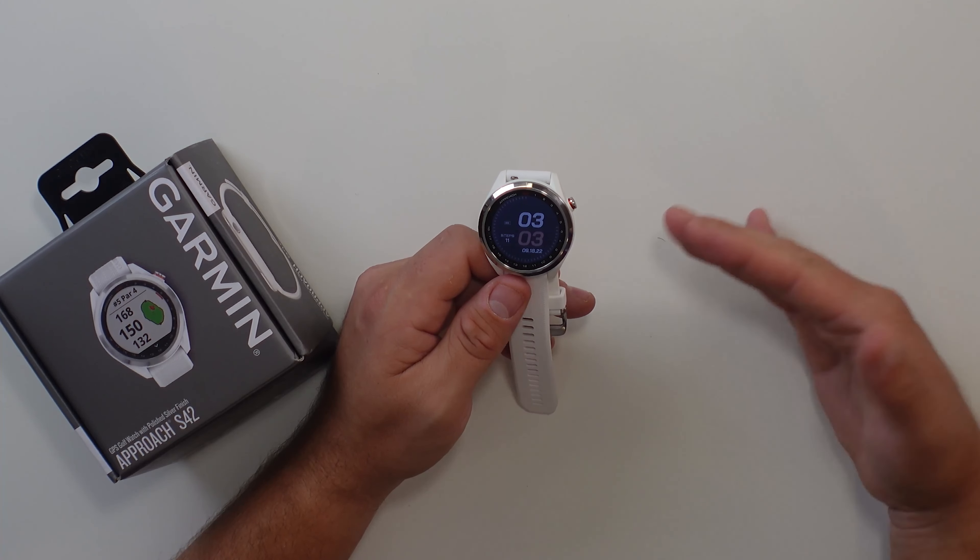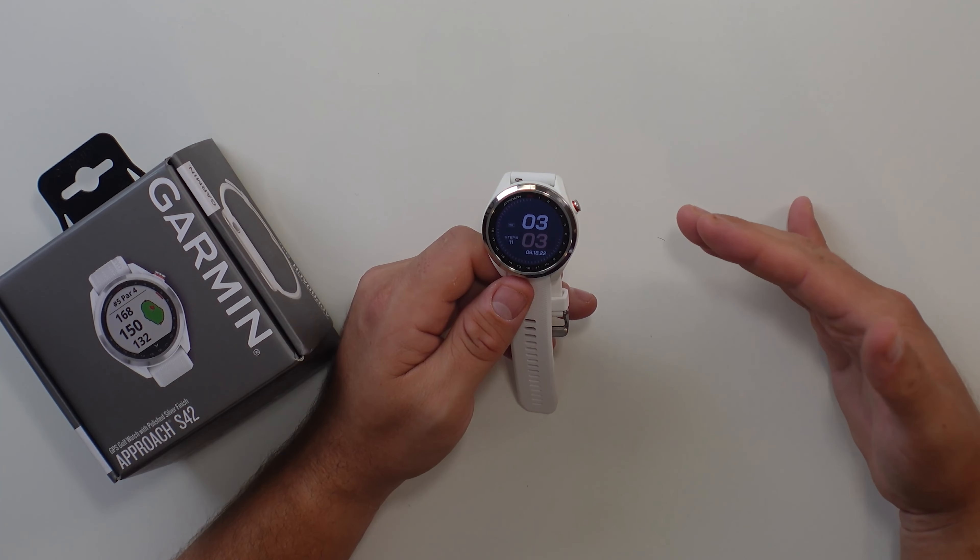Now that we have an overview of how the watch works and how to use it at the golf course, let's go ahead and pair it to the Garmin Golf app. One really cool feature about Garmin products is the Garmin Golf app, which is available on both Android and iOS. You can pair your Garmin devices to the app, and all of your information is stored there — including what you've used on your S12, S42, or even the Garmin R10. You can have all your information in one place for all your Garmin devices. Let's show you how to download the app and pair up your phone so you can use it going forward.